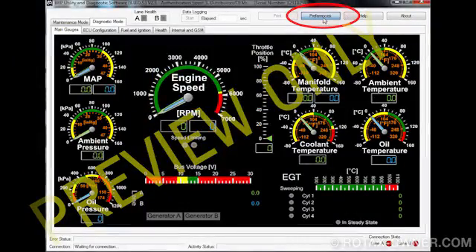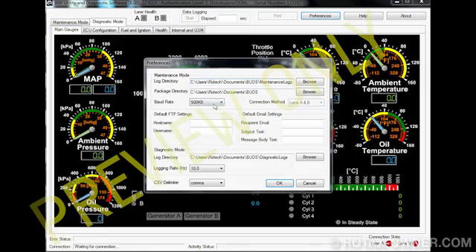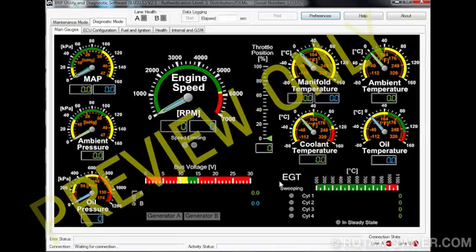Ensure that the maintenance mode baud rate is set to 500 KB. Close the preferences window by clicking the OK button.